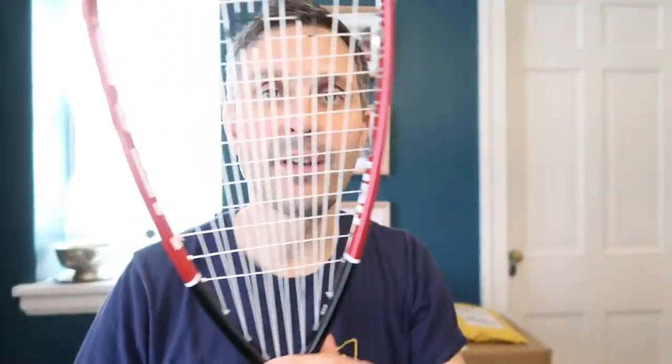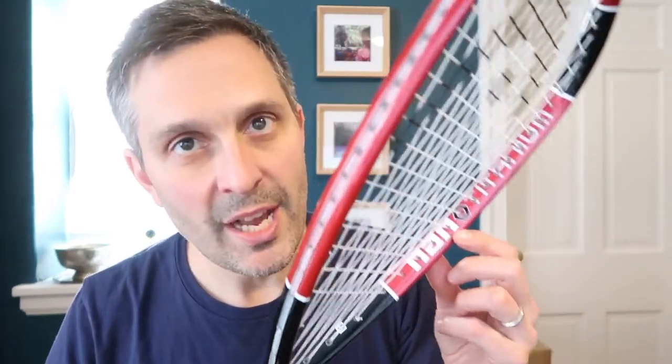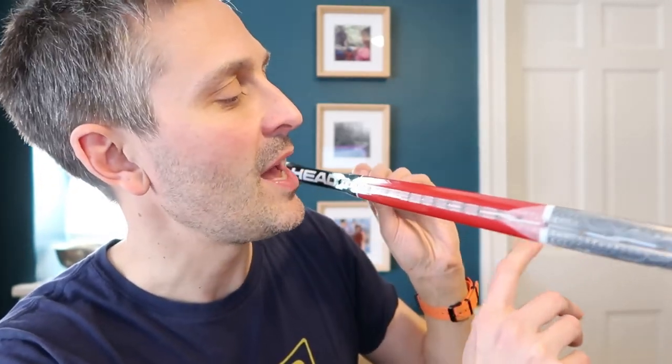That's all I want to say about this. I think this is a great frame for beginners, affordably priced, and still got good cosmetics in my opinion — just a good overall deal, a good bang for the buck. This is called the Head Nano TI or Titanium squash racket, or the Head Nano TI 110. The full proper name is the Head Nano Titanium 110. I hope that was helpful. I'll see you in the next video — subscribe if you want to see more reviews. Bye.